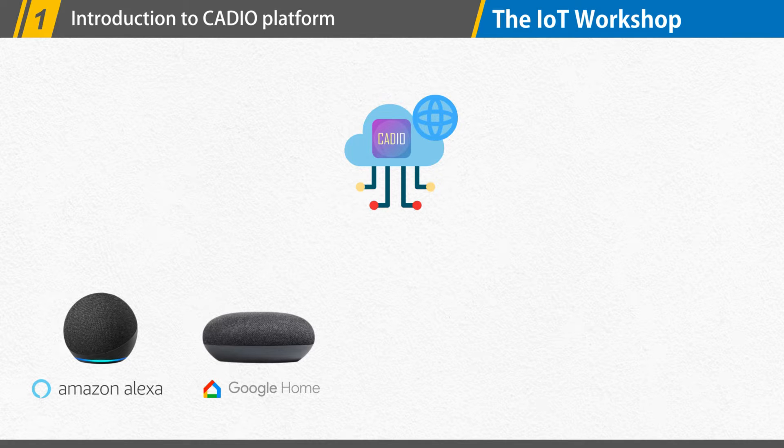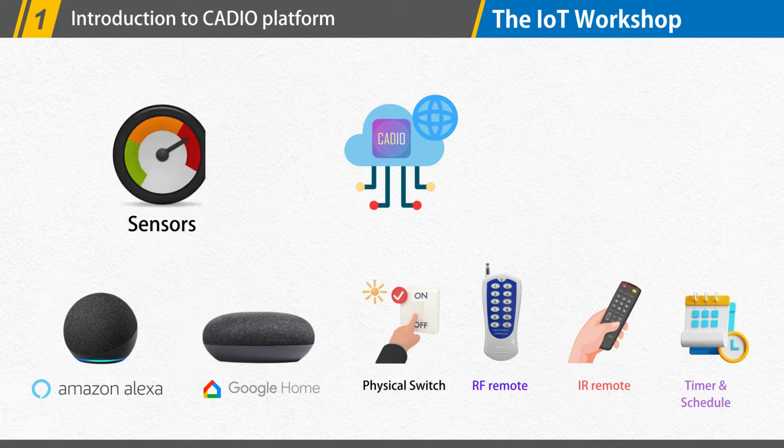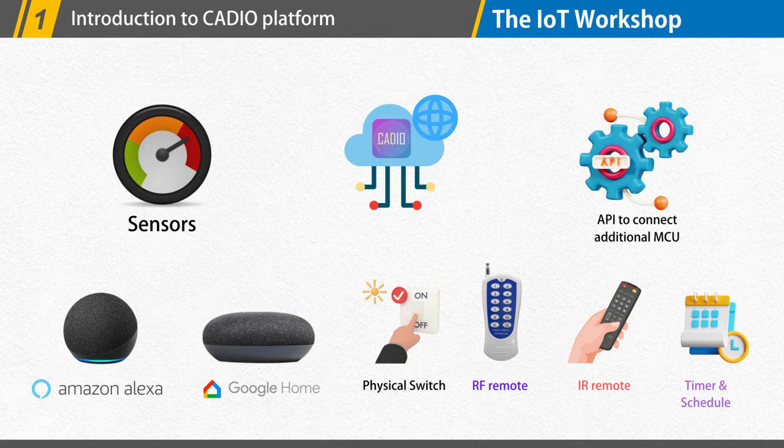To control your gadgets, KDO also supports physical switches, RF, and infrared remotes. You can program your devices using timers and schedules. You may connect a variety of sensors and operate devices based on sensor response. Finally, KDO provides an API that allows you to link additional MCUs to the ESP in order to add extra GPIOs or perform functions that are not natively supported. We will go over each of these features one by one in the next videos.